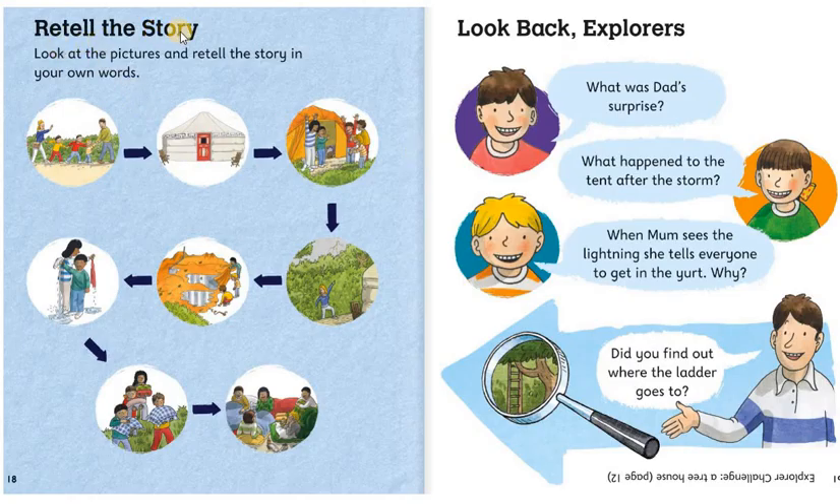Retell the story. You can look at the pictures and retell the story in your own words. And you can read all of these if you want to review or answer questions about the story.